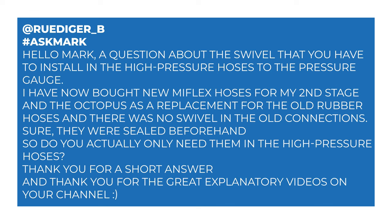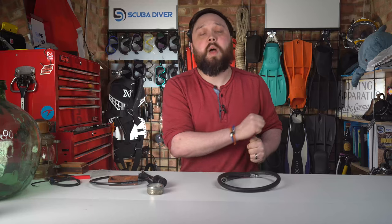And Rudiger B says: hello Mark, a question about swivels that you have to install in the high pressure hoses to the pressure gauge. I've now bought new Mi Flex hoses for my second stage and the octopus as a replacement for the old rubber hoses, and there was no swivel in the old connections. So do you actually only need them in high pressure hoses? Thank you for a short answer and thank you for your great explanatory videos.